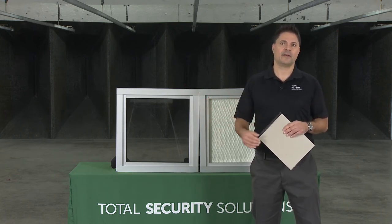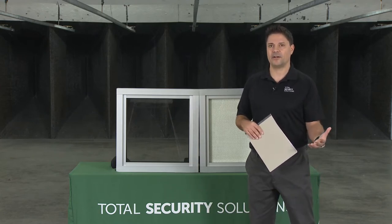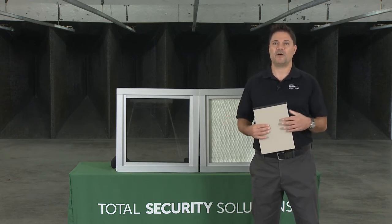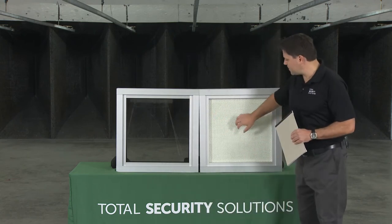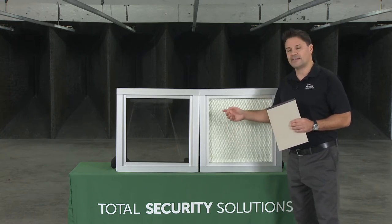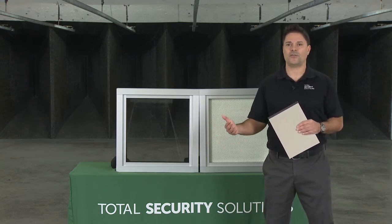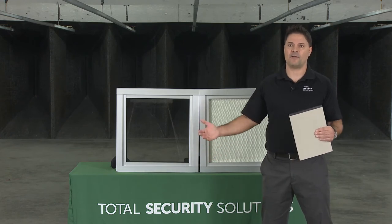For exterior levels, we'd typically recommend a glass product for obvious reasons — the elements and weather. We have a Defender insulated glass product that goes up to UL Level 1, and glass clad polycarbonate products that go all the way up to Level 8. The ballistic fiberglass shown here is an unfinished material going from Level 1 to Level 8 in varying thicknesses. It's used for stud walls you'll put drywall over, and can also be used within millwork, die walls beneath counters, and even countertops.